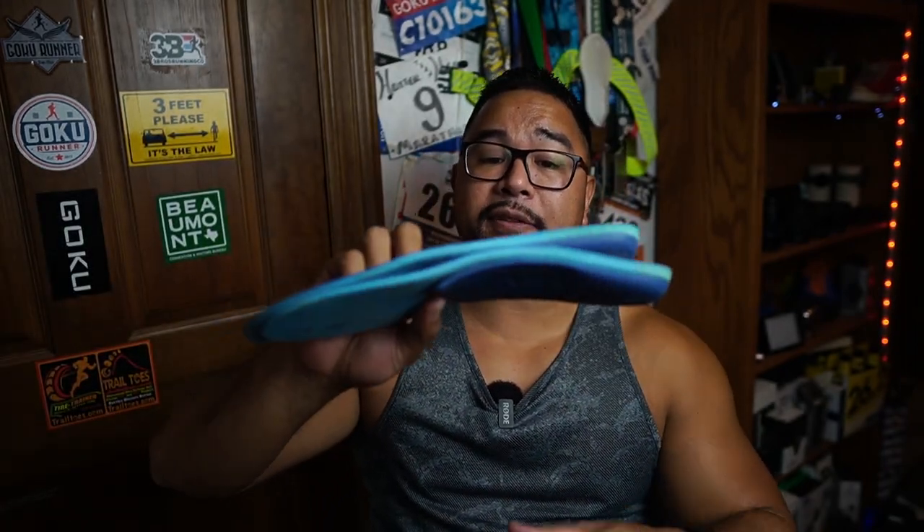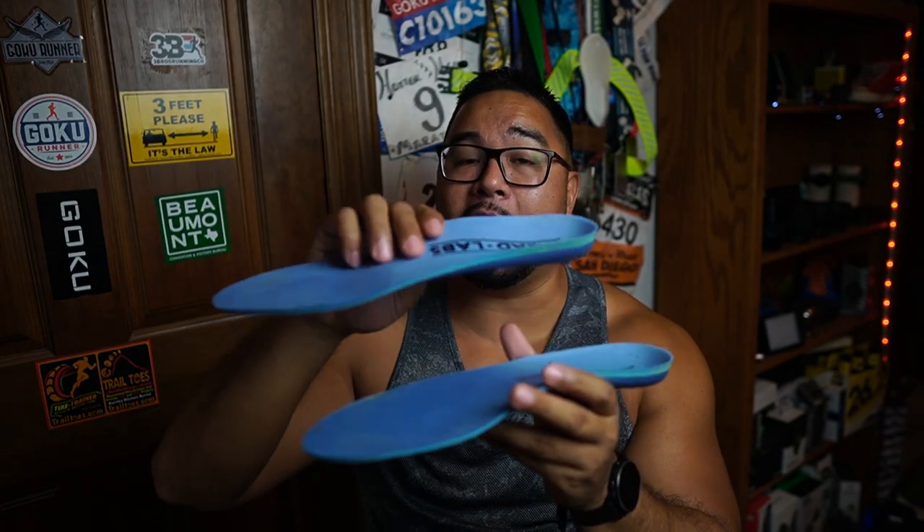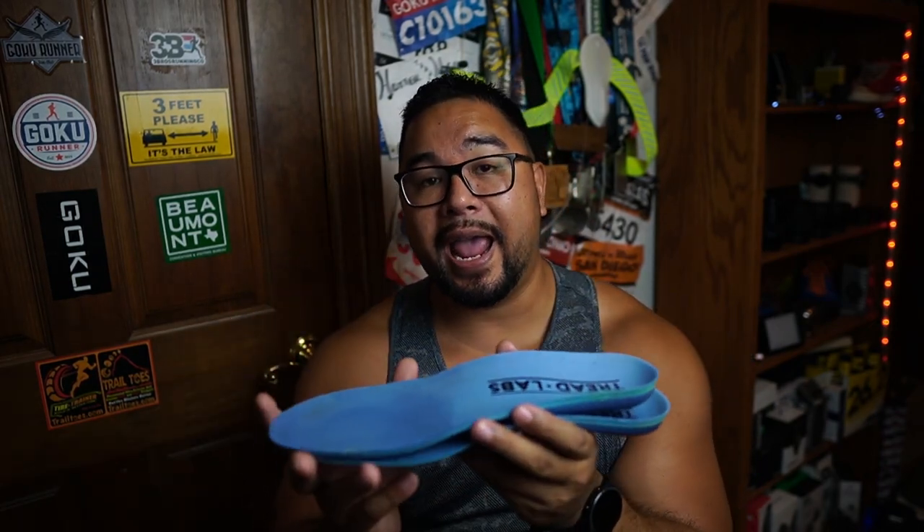You've probably heard of Tread Labs before on my channel — I actually reviewed a pair of their orthotics. I have a pair right here, and these really helped support my arch when I was dealing with plantar fasciitis. The arch support helps those tears in the plantar fascia heal, and that's what really helped me, so I'm a big fan of Tread Labs.